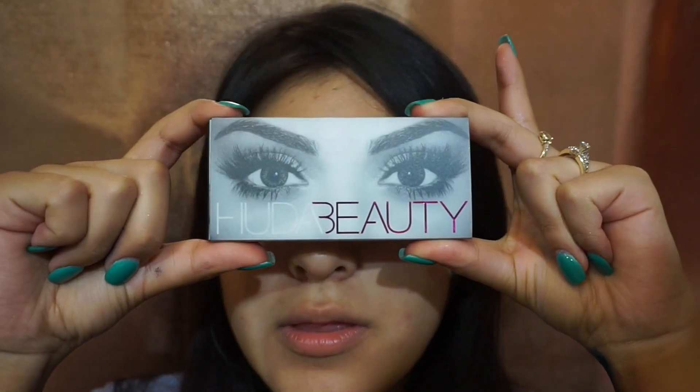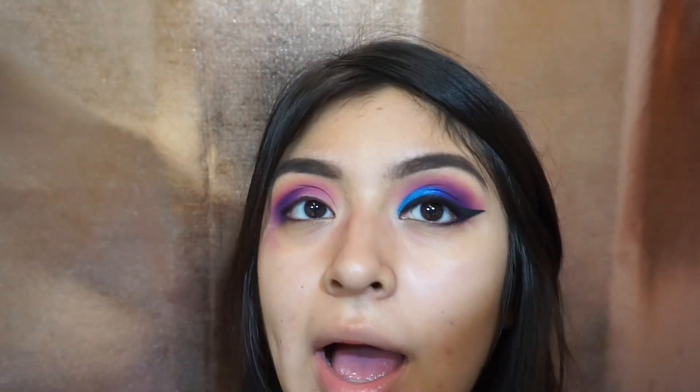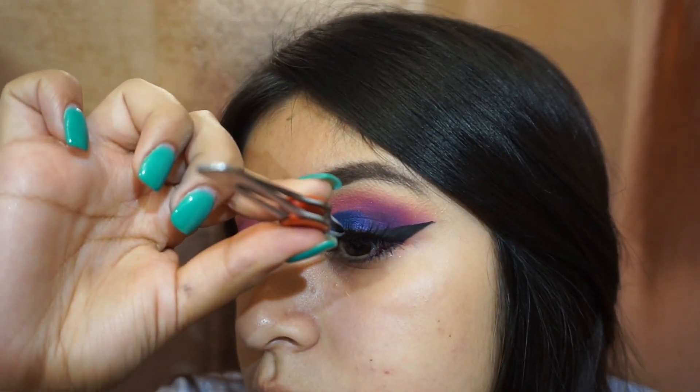For lashes I'm taking the Huda Beauty lashes in the style Jade — mine are so torn up because I've used them so many times. I applied just one coat of mascara and now I'm taking the House of Lashes eyelash adhesive, applying it on my lashes — just one thin layer and that should do the trick.